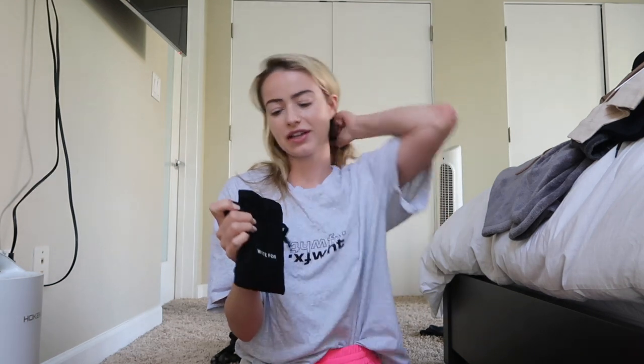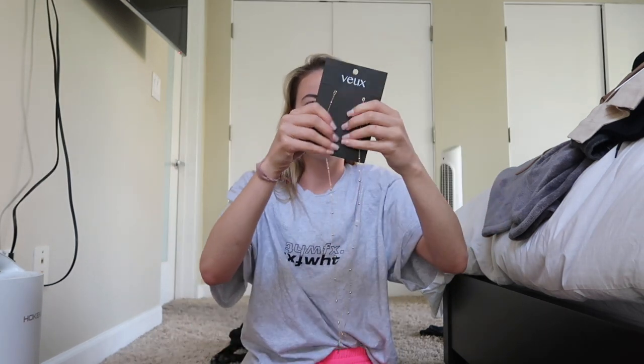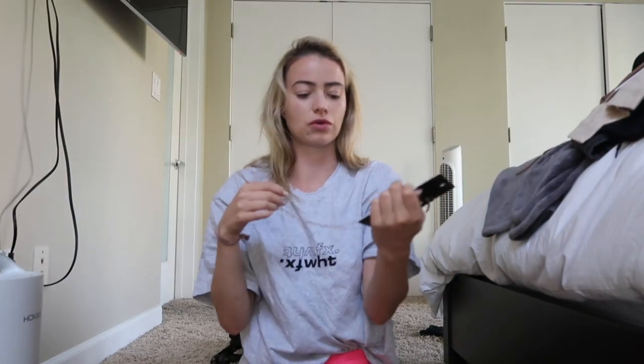The last item, but not least, is a little accessory from White Fox — it's for sunglasses. It's the cutest little chain to attach to them. I'm obsessed — I don't have a sunglass chain and this is so pretty. I can't wait to connect this to some sunglasses; I think this is so cute.